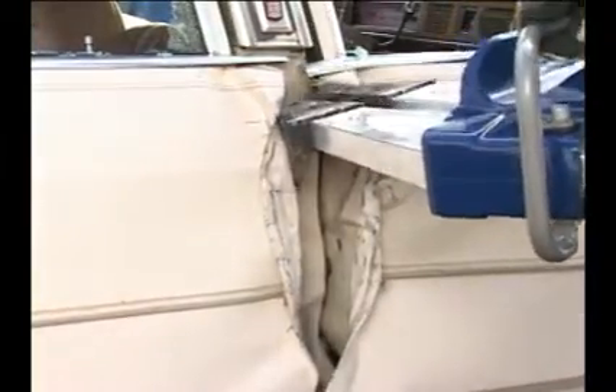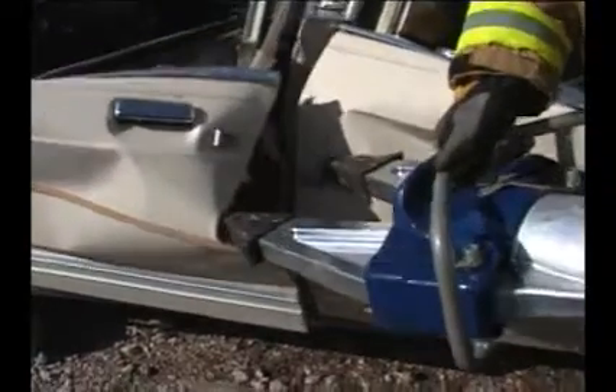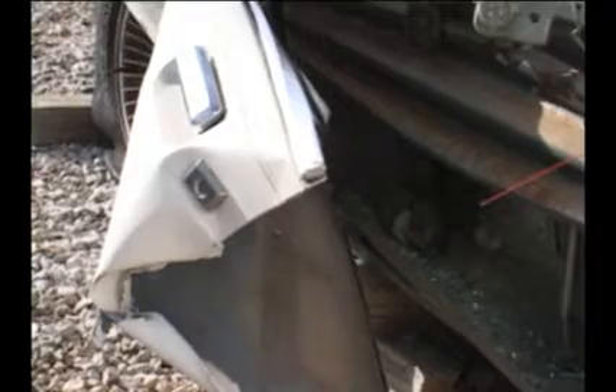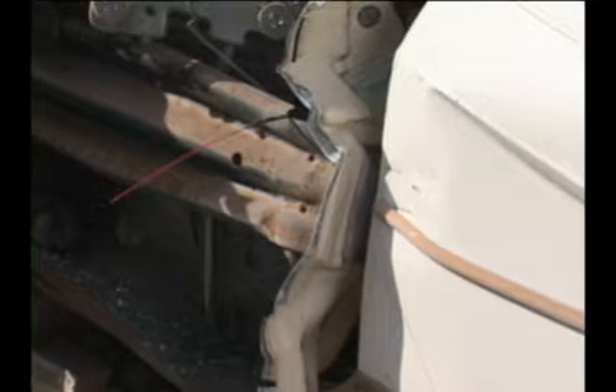To increase the effectiveness of the spreaders, always improve the gap between the car door and the vehicle's A-post, B-post, or C-post for spreader tip insertion. If you do not improve the gap, you risk tearing the soft metal of the outer door panel and lose the ability to displace the door in a timely manner. Your target is not the soft skin on the outside of the door, but the high strength steel inner panel within the door frame.